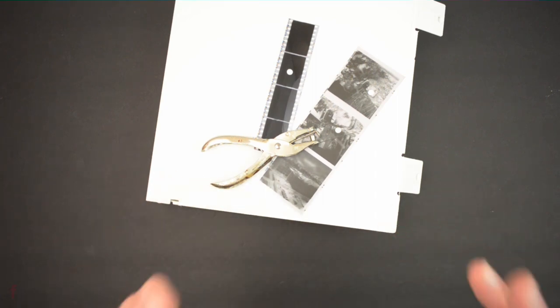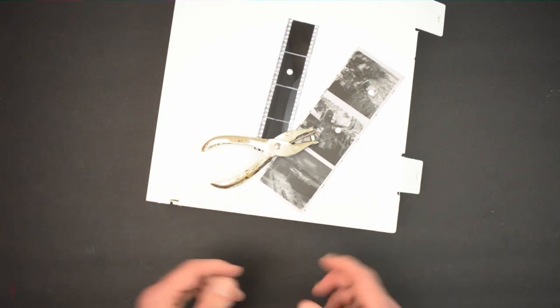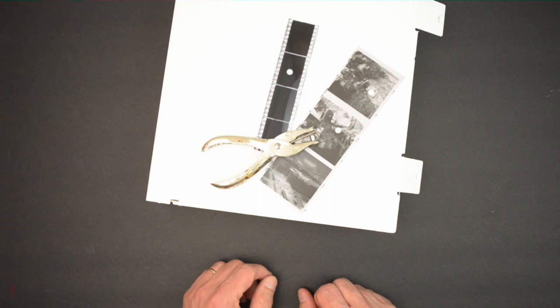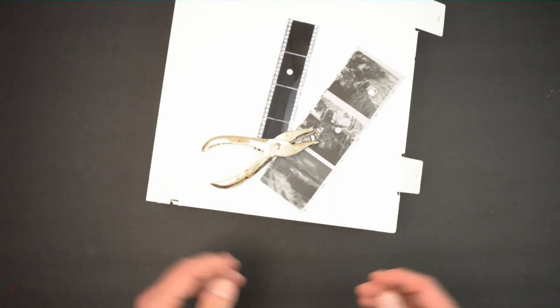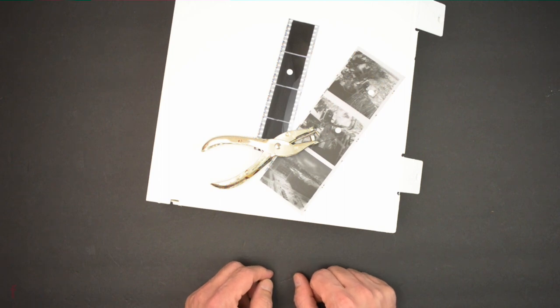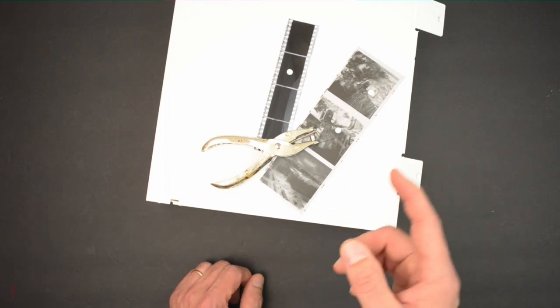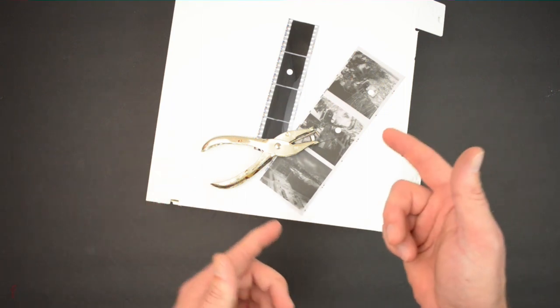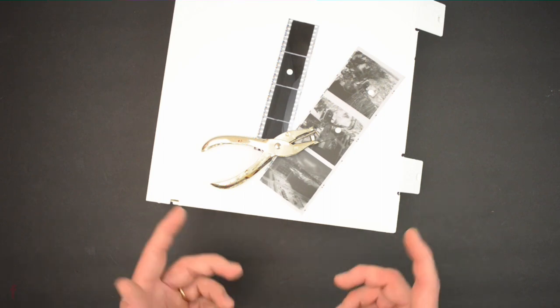I just want to preface the video: this method that I use is not for everyone. It's not for the faint of heart, because it can be kind of destructive. You've probably gathered by looking at the stuff on the table here — we have a hole punch and we have some negatives that have holes in them from said hole punch.